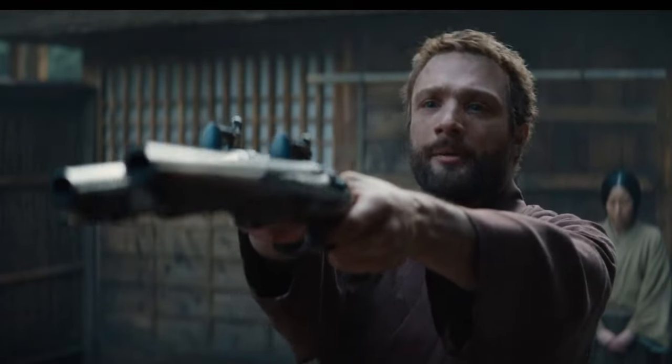Just like lots of you out there, I am massively looking forward to watching Shogun. But they've got something massively wrong already.